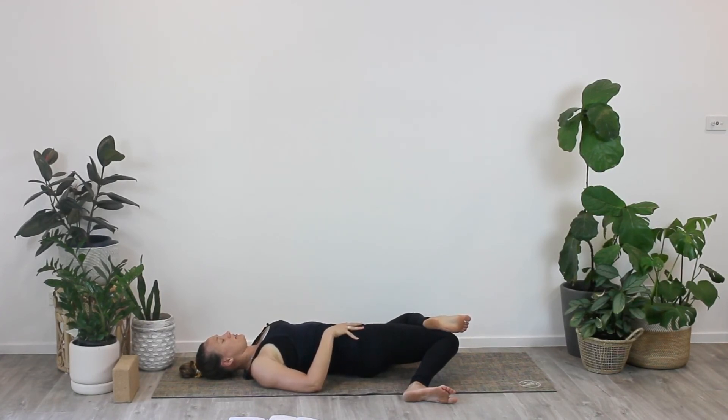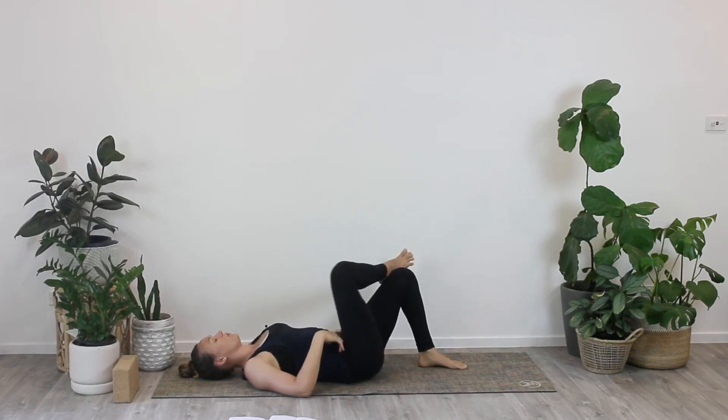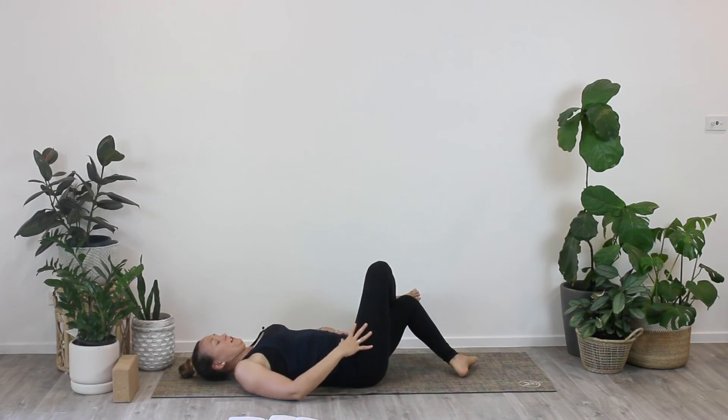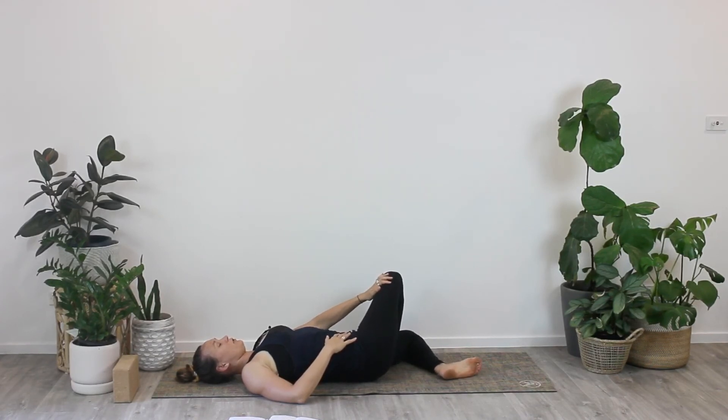With every exhale breath see if you can soften just a little bit more into those areas of tightness and stiffness. No rush. See if you can slow your breath down and smooth it out — every exhale giving the body another opportunity to release a little bit further. Then bring the knees back up. Swapping over to the other side: cross the right ankle over the left thigh, flex the toes, then draw the knees over to the left hand side. You can use your hand to gently resist the right knee and encourage that opening through the front of the hip. See if you can relax both legs and smooth out your breath, just observing what you feel in your body.